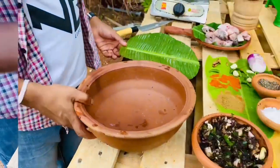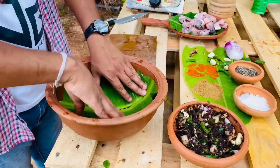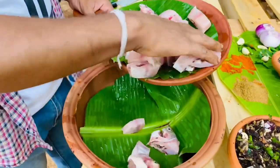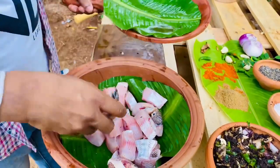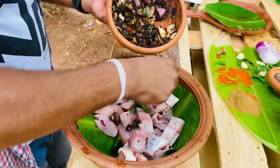Then I will cut the pan. We will cut the daga and then cut the daga.